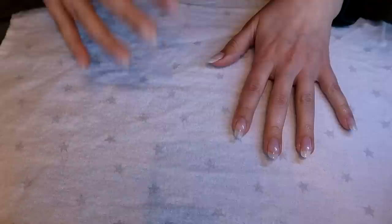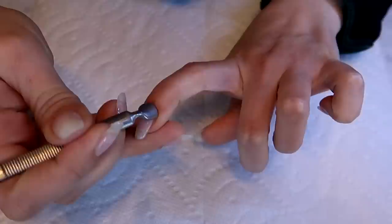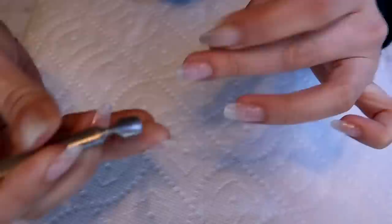I usually use something I can just toss in the wash — I have a lot of these little bibs that I used for Mila. Now that we've put the cuticle solution on, I'm going to try and push some of the cuticles out of the way.